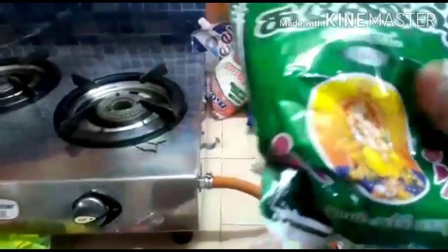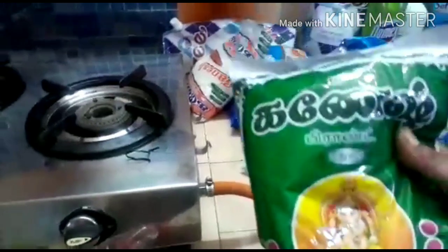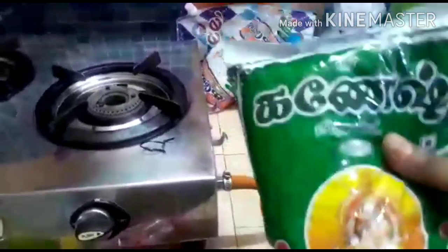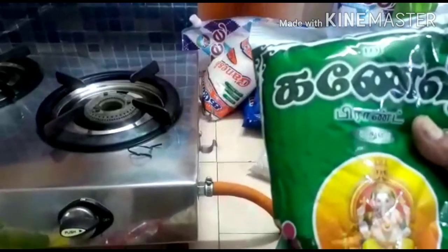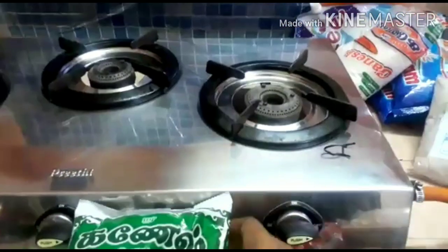Ganesh brand Pacherasi Mavu, friends. I will buy it. It is very soft and very tasty. You can try this. I am going to use this brand for 3-4 years. It is very nice — Ganesh brand.